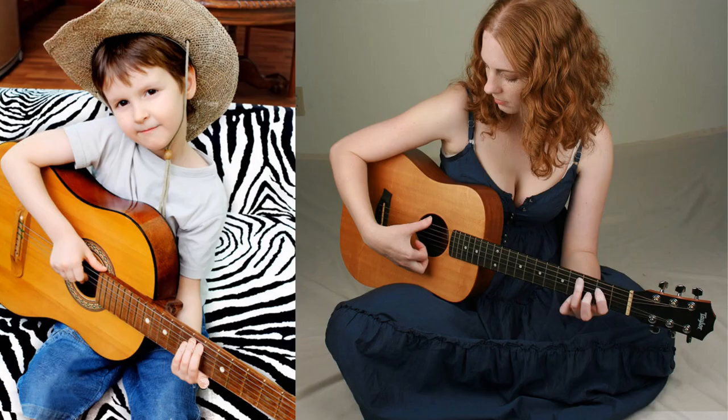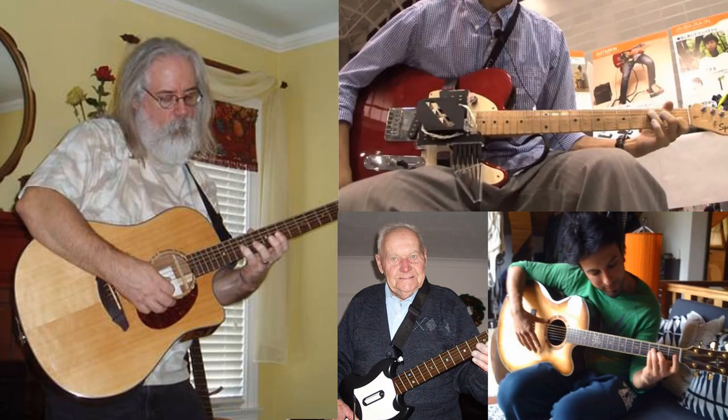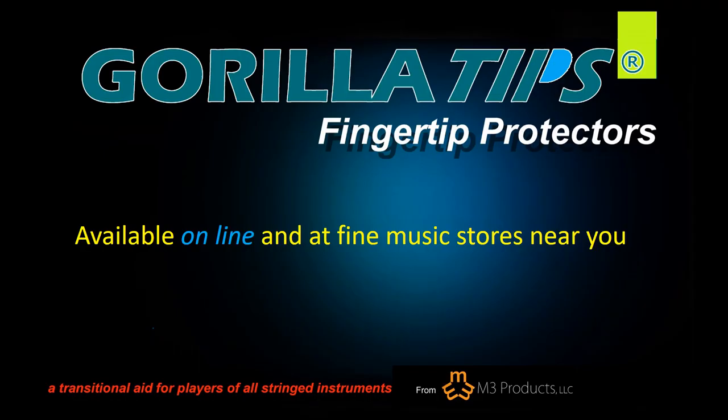Gorilla Tips offers the ultimate solution for soreness experienced while learning to play guitar, and are also great for those who may play infrequently. Gorilla Tips allow for painless play while still allowing for gradual callus development. Whether a beginning or a professional player, you can play or practice longer while your fingers are breaking in.